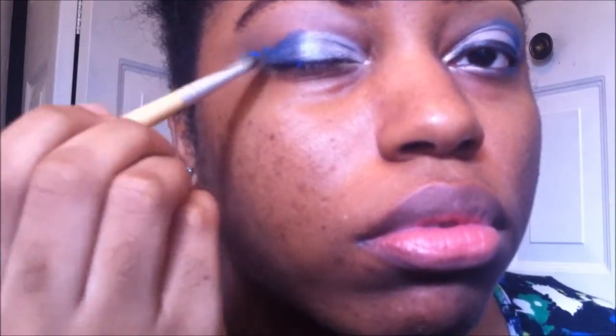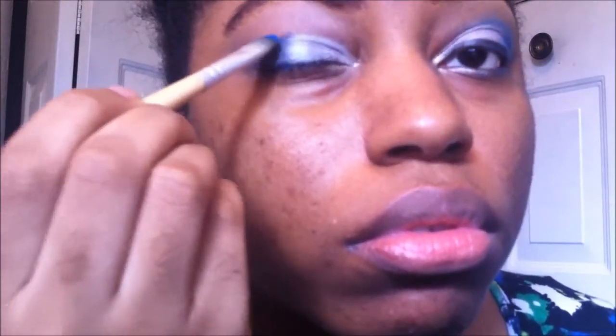Now applying electric blue color to the outer corner of my eye, making sure it can be as vibrant as possible. Now I need to sweep it over.